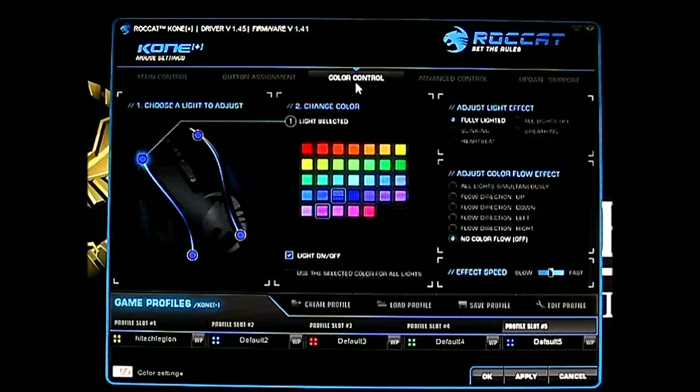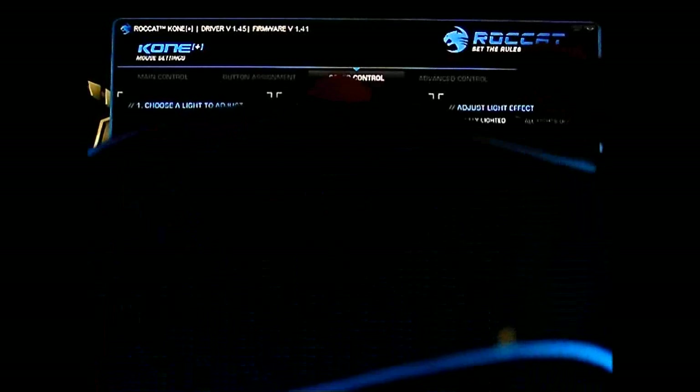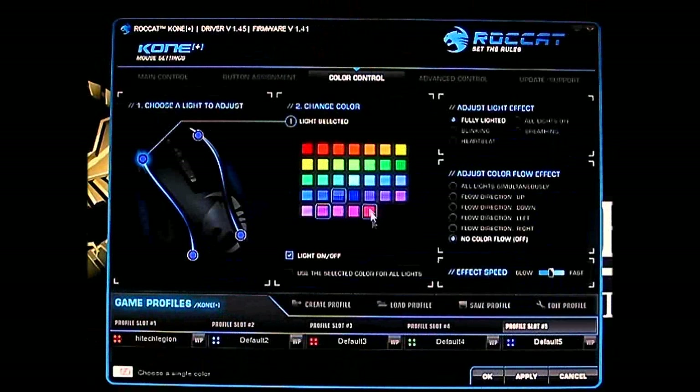Here is the color control. Let me show you the Roccat Kone Plus LED — it's pulsating on each side slowly, and you can alter the colors. You can select multiple lights; it's cycling through the entire color set right now, moving all the way to red and resetting. There are four LEDs that make up the lighting panel on this mouse. You can disable the light completely, select a color for all lights to match your case fans or gaming keyboard, and adjust the light effect — blinking, heartbeat, all lights off, or breathing.